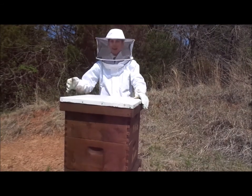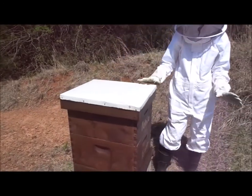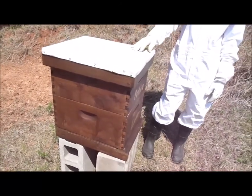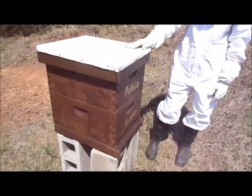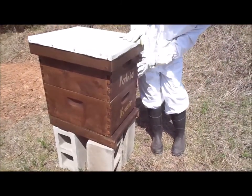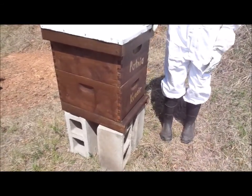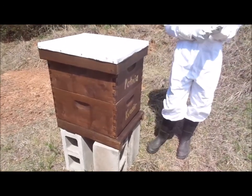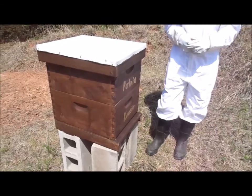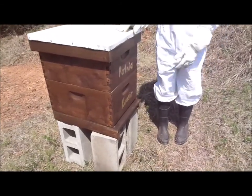There are several different layers and parts to a hive. You have the telescoping lid — there is more than one type of lid, but this is the most common. It has a metal top and a wooden frame. On this one we have two supers, which are the large boxes where the bees will put their brood and the honey they store for the winter. You have the base and right in here you have the opening that the bees crawl in and out of.